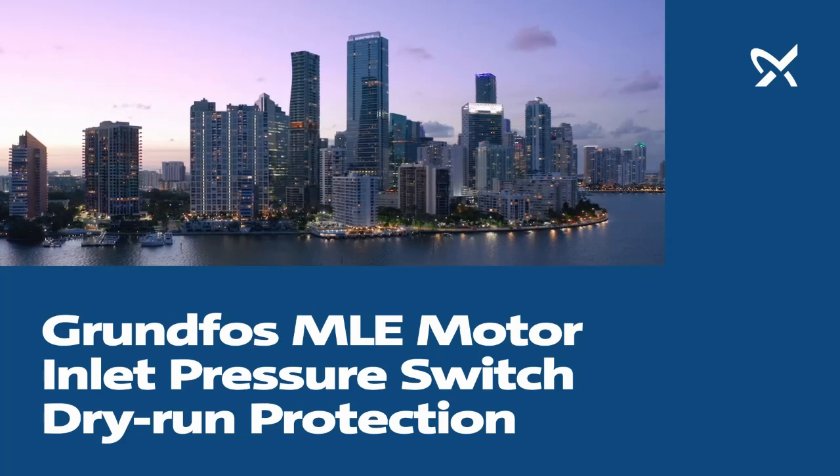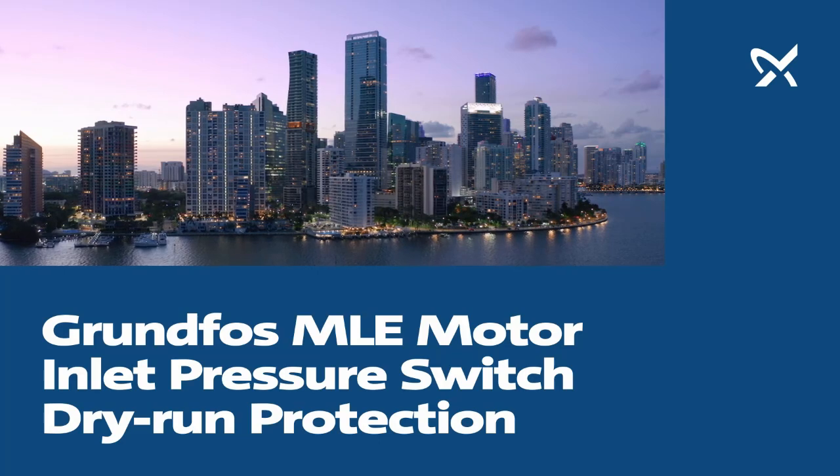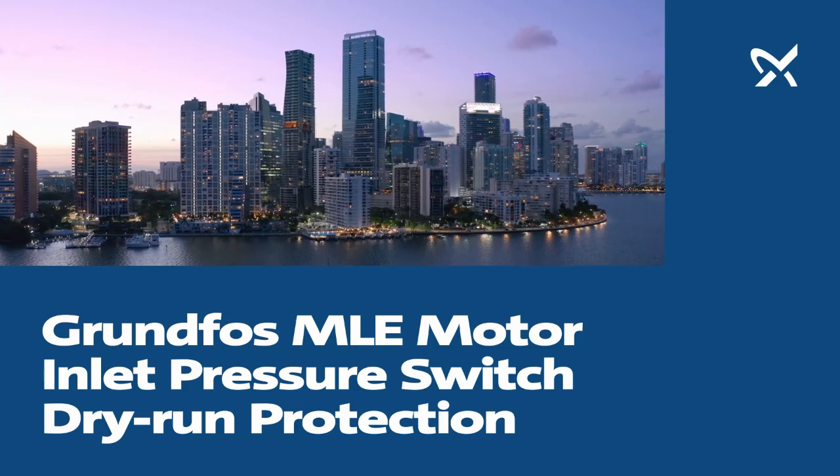In this video, we will walk through setting up an inlet pressure switch on a Grundfos MLE motor. The inlet pressure switch is used for dry run protection of the Grundfos MLE.